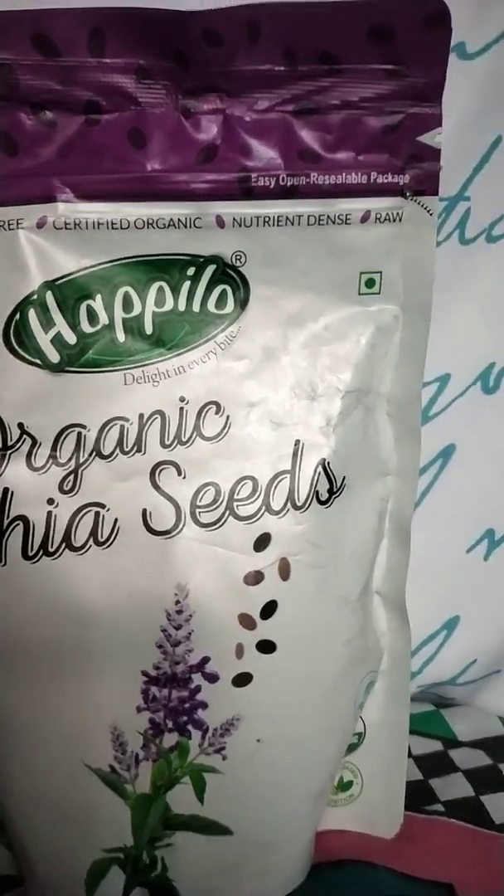Main aapko ek cheez bata du ki this organic chia seeds is best for whosoever is suffering from PCOS or PCOD. It promotes weight loss. Aur neend mein bhi aapko helpful hai. Digestion bhi improve karta hai. And kaafi der tak aapko full feel karta hai.